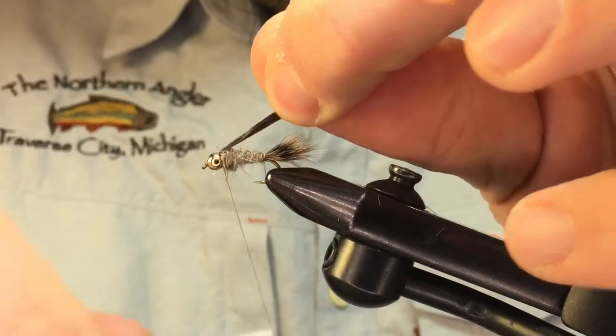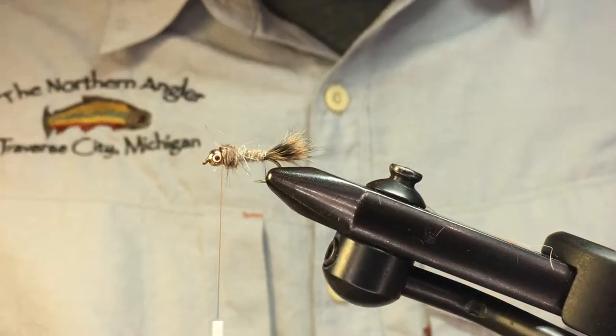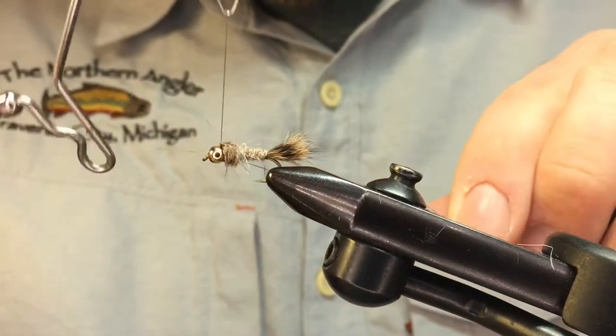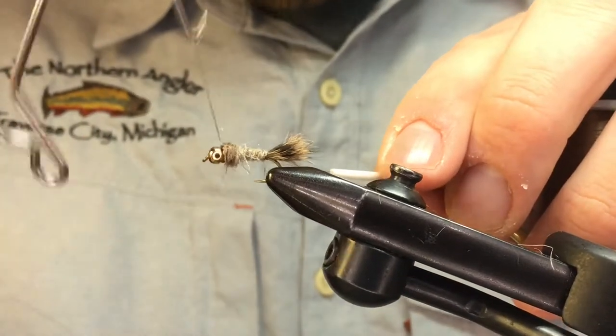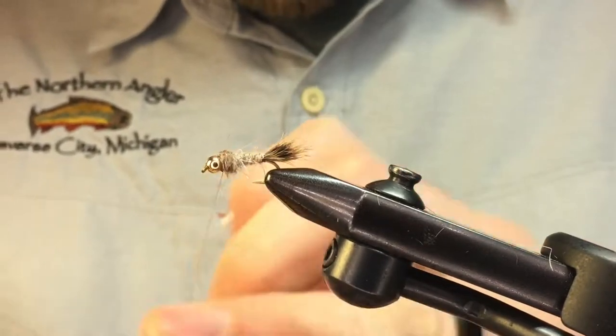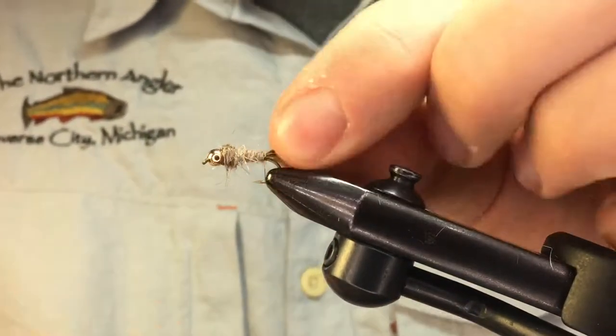This is where we fold over the wing case — three wraps on top of that, three in front. Trim the remainder. Don't worry about it being perfect because we're going to whip finish right on top of it and clean it up. Do about a five-turn whip finish, seat that thread in there, and trim. You've just tied a hare's ear nymph.